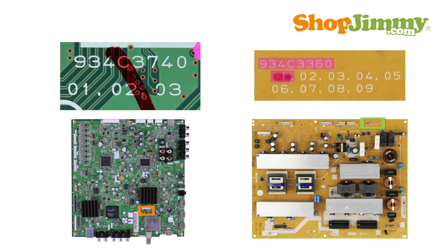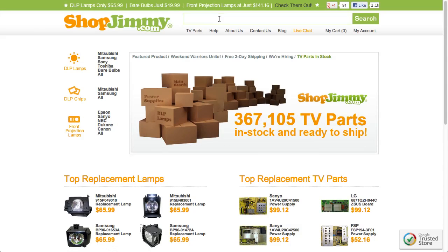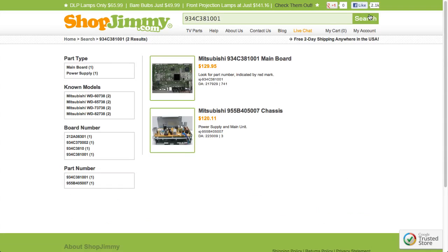Mitsubishi main board and power supply part numbers are found printed on the board. A red check mark is hand drawn over the correct two-digit suffix. Part numbers usually begin with 934C or 921C and are 10 digits long. Search the part number on ShopJimmy.com to find a compatible replacement.